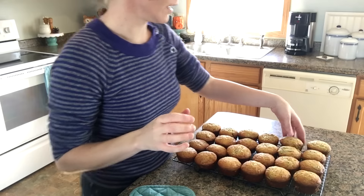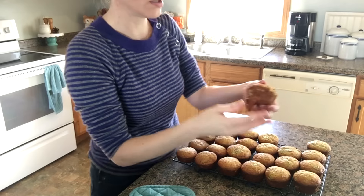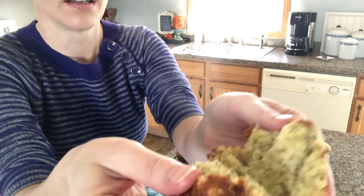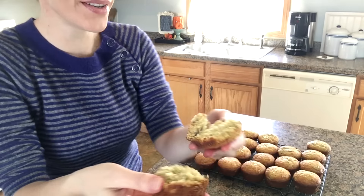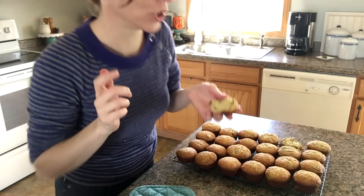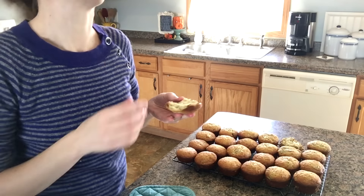There we go — do you see that? I'll open up this one. It's hot and so yummy. Delicious. Thanks so much for watching guys. Bye!